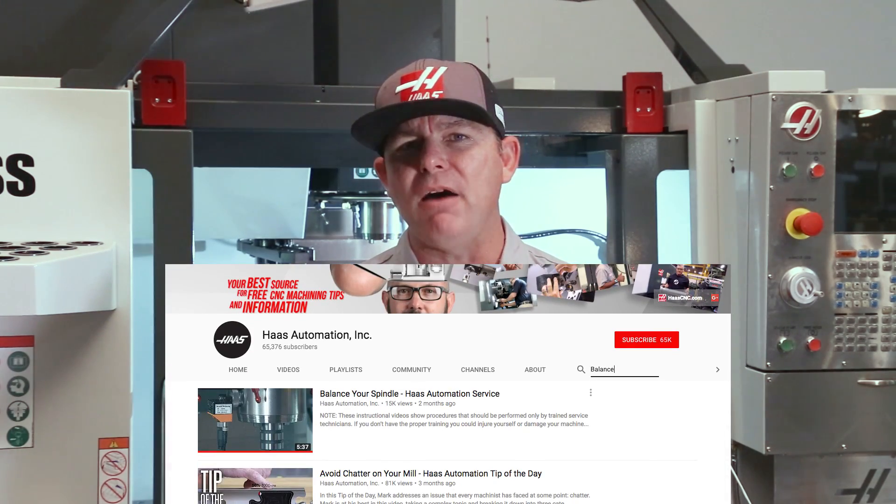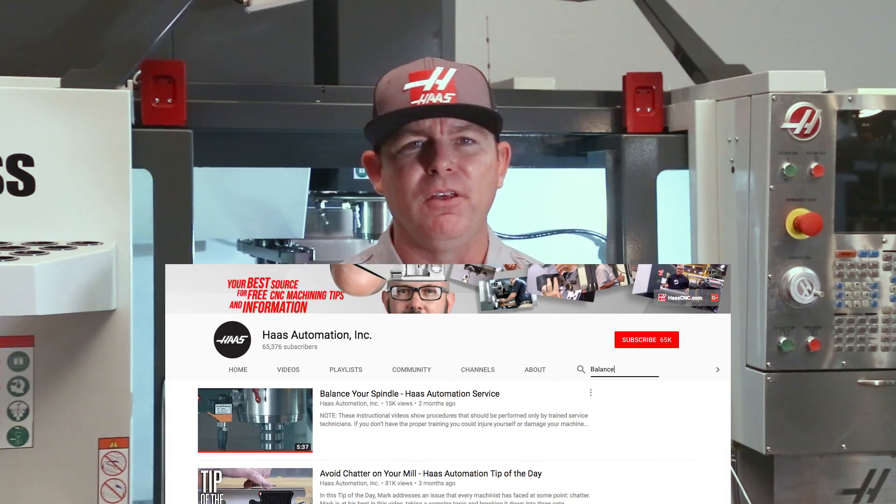If you need more help aligning the spindle, watch 'Balance Your Spindle' on the Haas YouTube channel — the link is in the description. That's it for today's Haas service tip, thanks for watching.